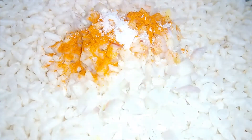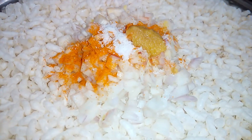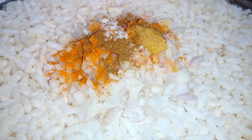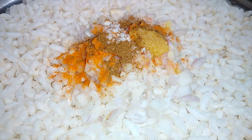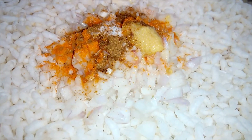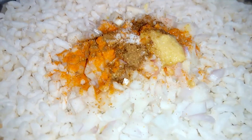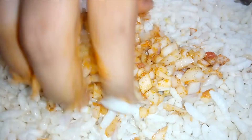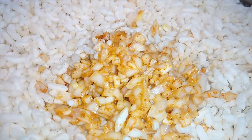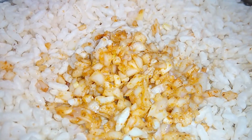Add 1 and a half teaspoons of ginger paste, 1 and a half teaspoons of chicken masala, 1 teaspoon of lemon juice, 1 tablespoon of oil, and mix the masala. Then add 1 medium-sized tomato.